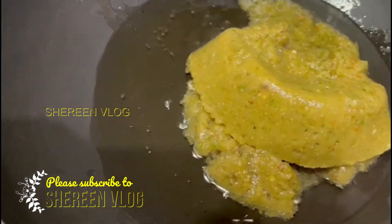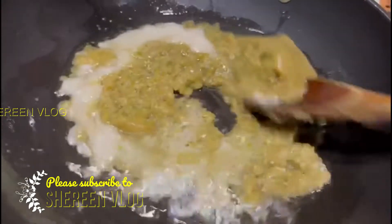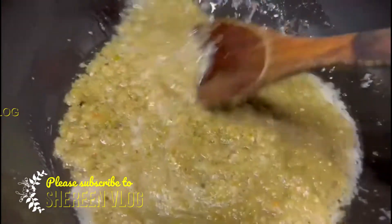I will cut it with the soy sauce and cut the paste down.